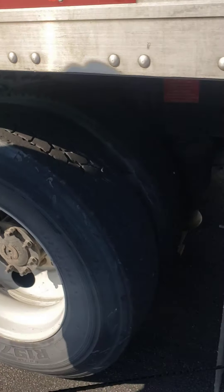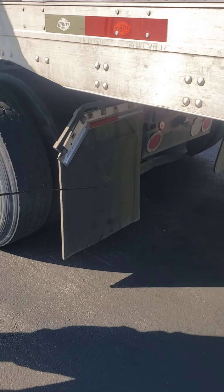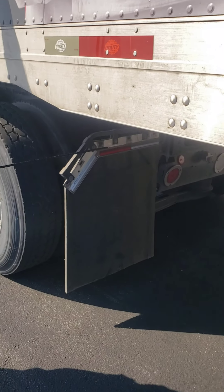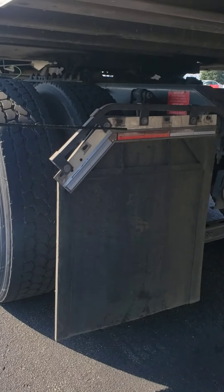My mud flap is no more than 8 inches off the ground, no cuts, tears, or frays in the mud flap itself, securely mounted, and 100% DOT tape across the back.